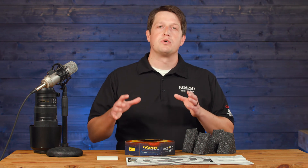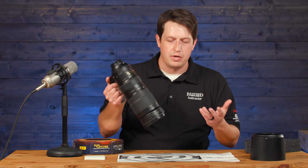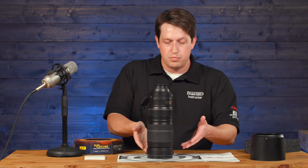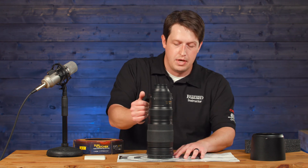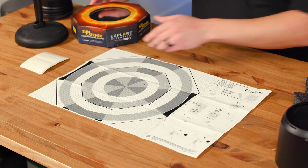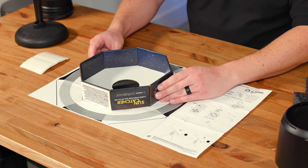What you need to do is measure the outer diameter of what you're shooting with. We have this 200 to 500, so if we wanted to use it without the lens hood, set it right here in the middle — this is actually pretty perfect for that first measurement, which is four inches. You see these two octagons are going to be for two different sizes of the Suncatcher, so ours is going to be for this smaller size.